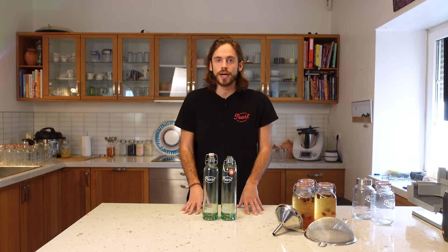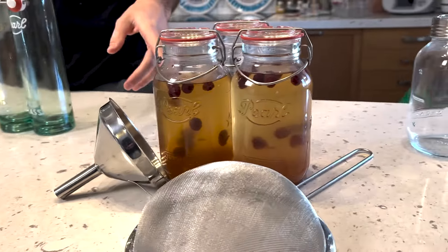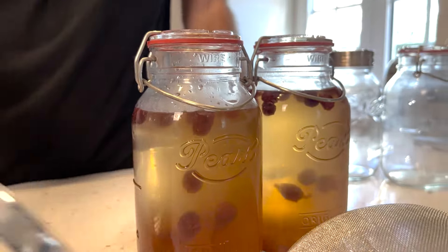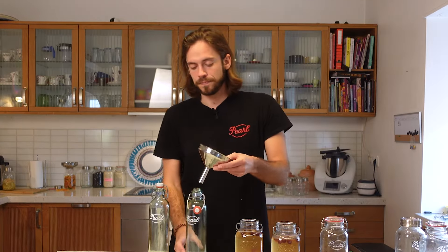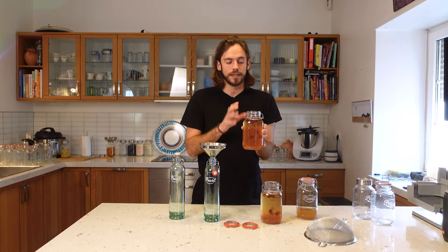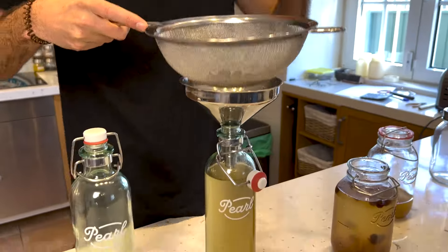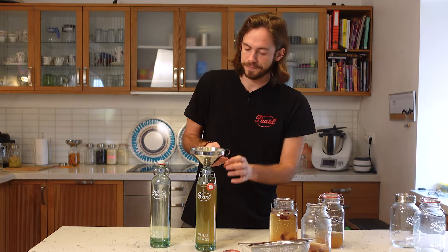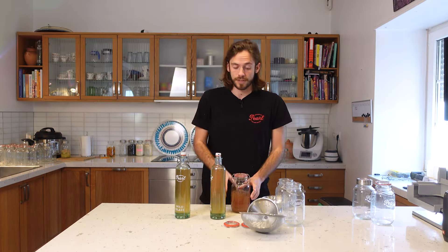Now I can show you how to fill these bottles using our perfect example — our water kefir. I've added some dried berries, and when they start to float to the top you know the drink has already started to carbonate. Using our funnel, take out all the kefir grains and dried berries — this can get a little bit messy. Always leave a little bit of headspace and then close it. This is actually ready to start another batch.